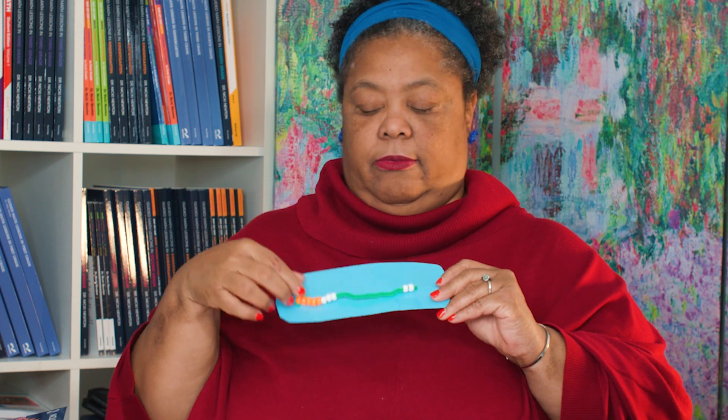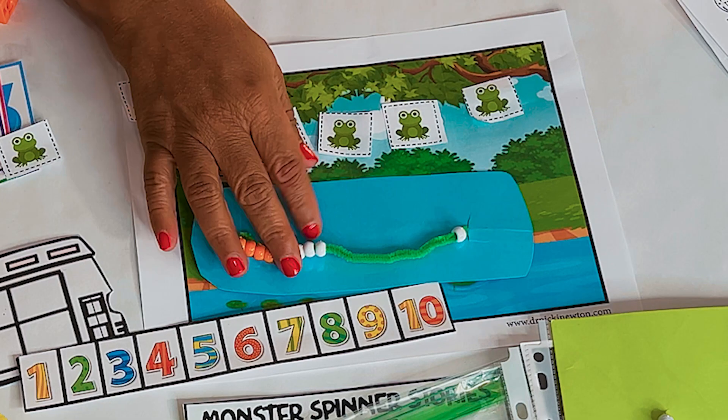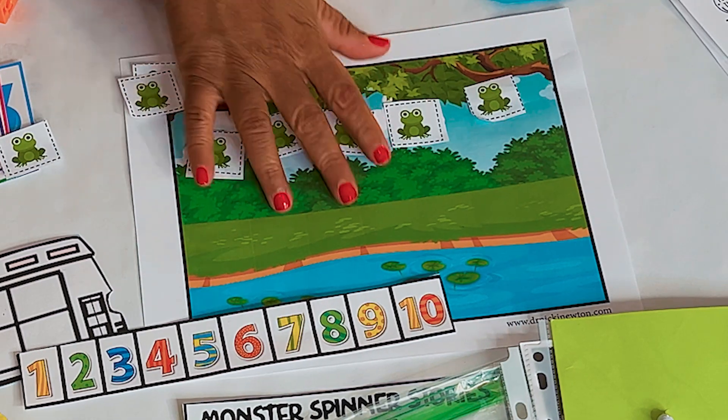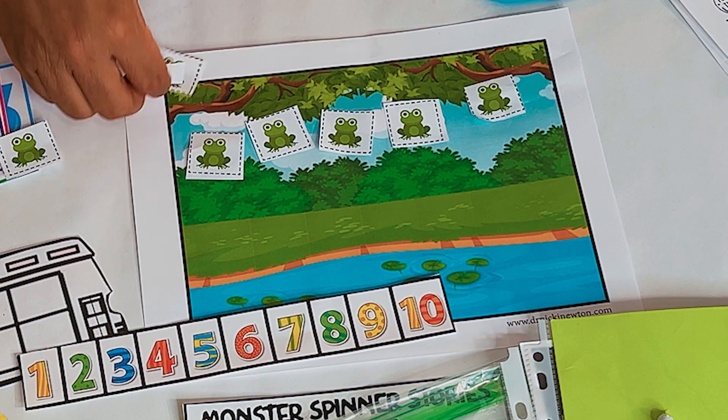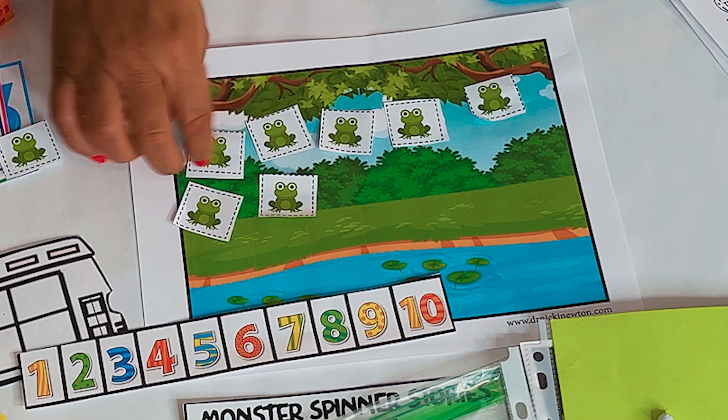I also use just a one-string Rekenrek, so I can do things like 5 and 3 make 8, 2 and 3 make 5, 5 and 4 make 9. I would also act it out on the story mat: five and one make six, or five and two make seven.